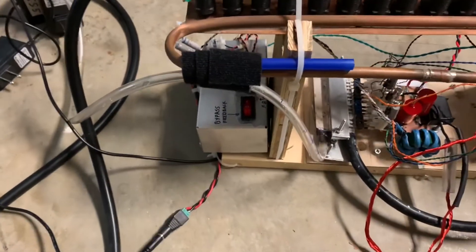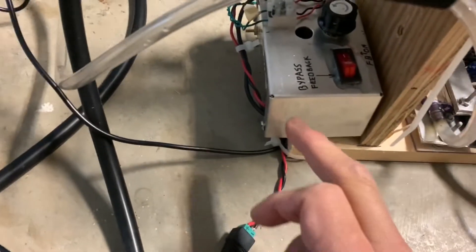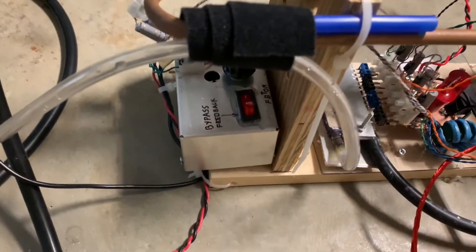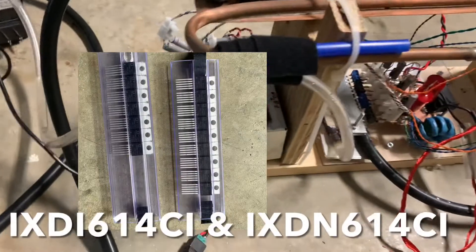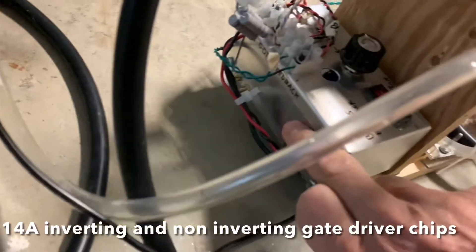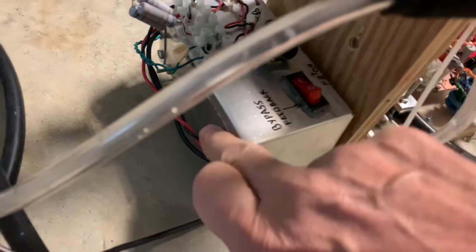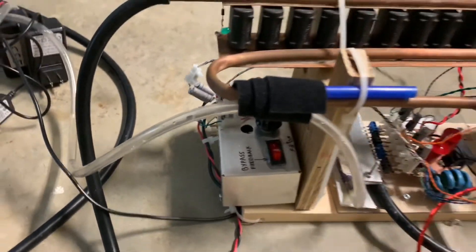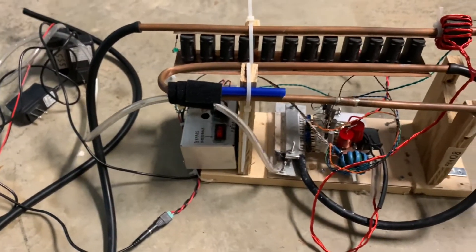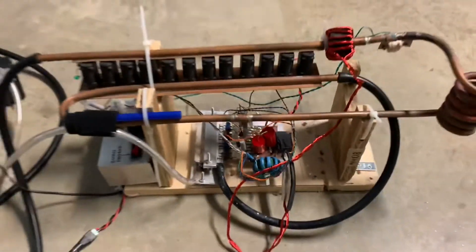The other important thing when making this was the driver chips — the MOSFET or IGBT driver chips. These are the MOSFETs or IGBTs here, and the chips are in here. I wanted to have enough current, so these are using 14 amp driver chips, and they're heat synced to the case — you can see these two bolts here. So they're screwed down and heat synced, so any heat generated will be dissipated. Before I had non-heat-synced UCC driver chips that didn't work very well, so that's important as well.